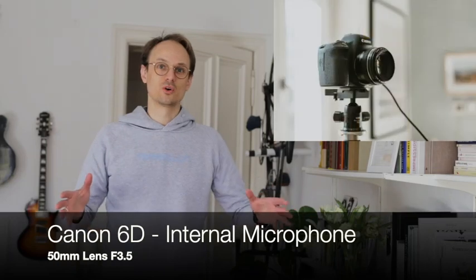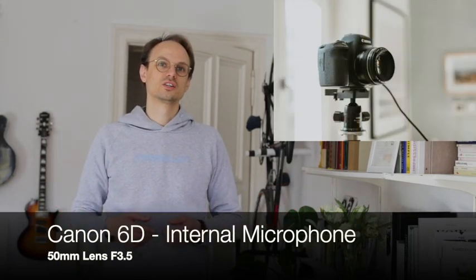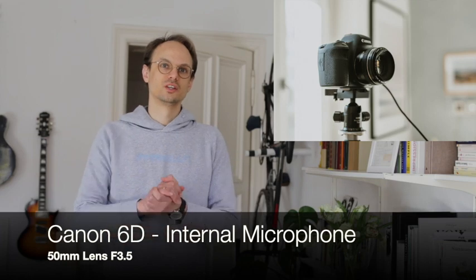This is the same recording setup, but in this case using a Canon 6D digital camera with a 50 millimeter lens at a rather wide open aperture. We're using the internal microphone without any external sound equipment, just to give you an idea of what this will look like in comparison.